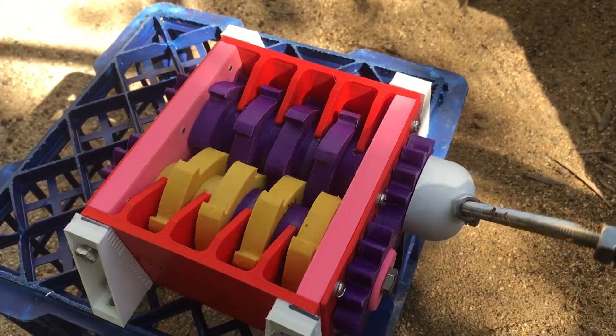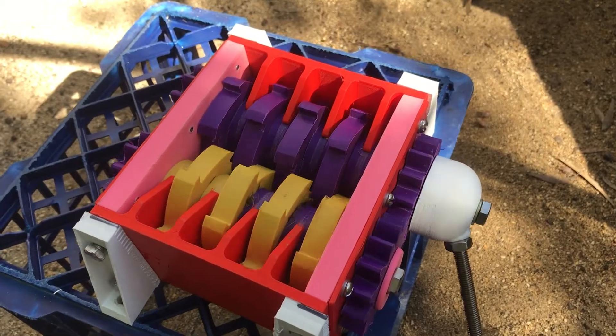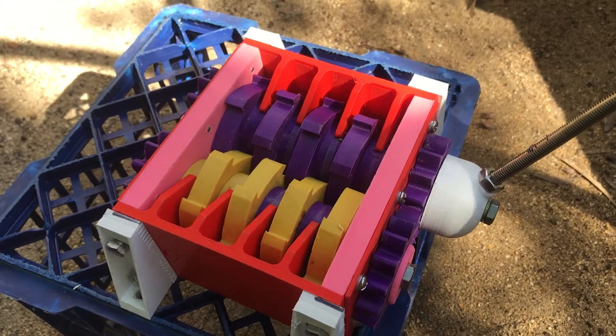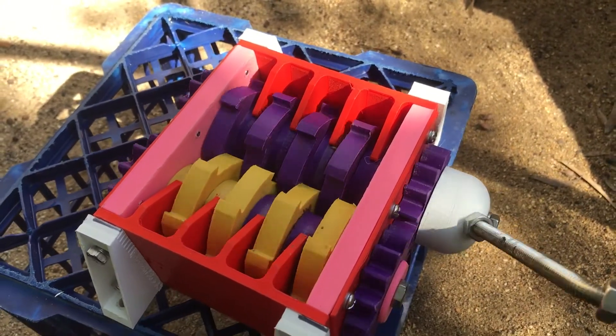I've given it a little bit of a run and I know it works. I've also seen the links on the YouTube channel for the fellow who makes the actual compost shredder. I'll put them in the description if you'd like to have a look, and I know that it works quite well.